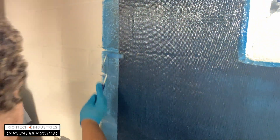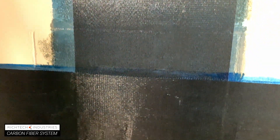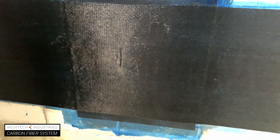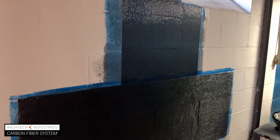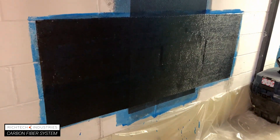All leftover mixed materials should be disposed of once the job is complete. Always follow safety guidelines when installing RichTech carbon fiber. Gloves, eye protection, and proper ventilation are required.